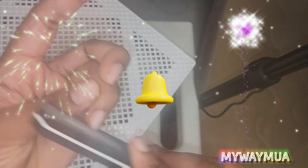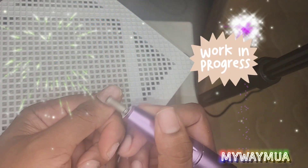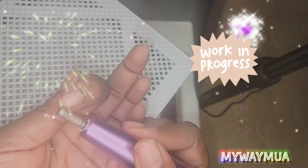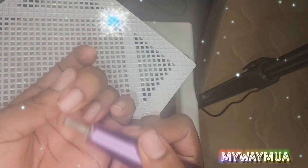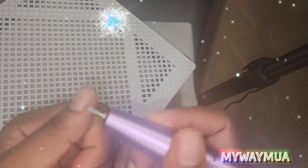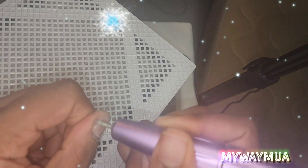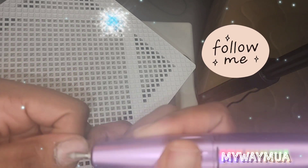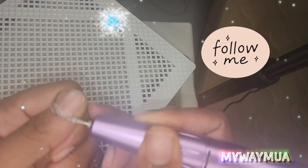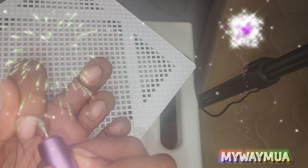Then I also take my e-file to furthermore smooth out the surface of my nail. Then I'll take this bit and go around my cuticles to get away all that excess dead skin. I forgot what this bit is called but it's a little bit rounded and it's good to get away that excess dead skin from your cuticles.